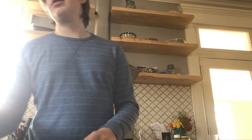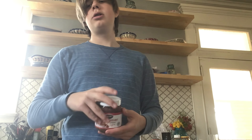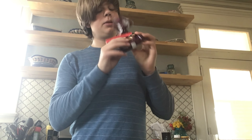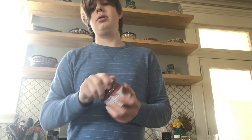The next thing you'll need — there are a lot of toppings you can use: yogurt, Nutella, or peanut butter. And for the actual toppings on top, you can use anything you want. For example, I'm using chocolate chips and chia seeds. I'm going to use Nutella for the icing.